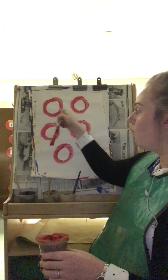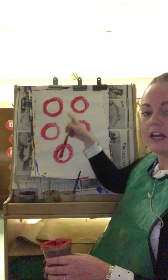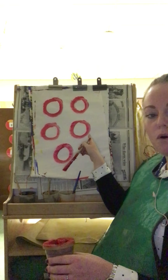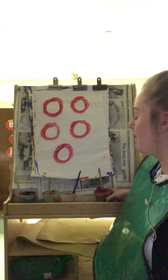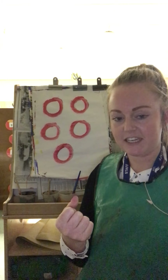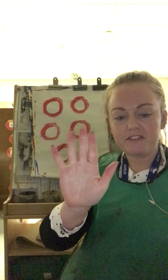Shall we count how many o's we have made altogether? Are you ready? One, two, three, four, five — we've made five together! Can we show five on our fingers? Ready: one, two, three, four, five. When all of our fingers are up on one hand, we are showing five.